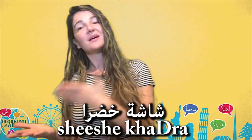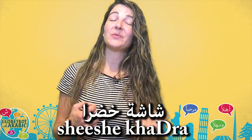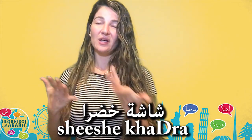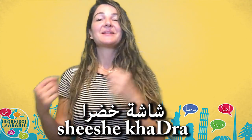By the way, green screen in Arabic is شاشة خضرة. شاشة is screen and خضرة is the feminine form of the word أخضر. So you wouldn't say شاشة أخضر because شاشة is a feminine word. So شاشة خضرة — green screen.